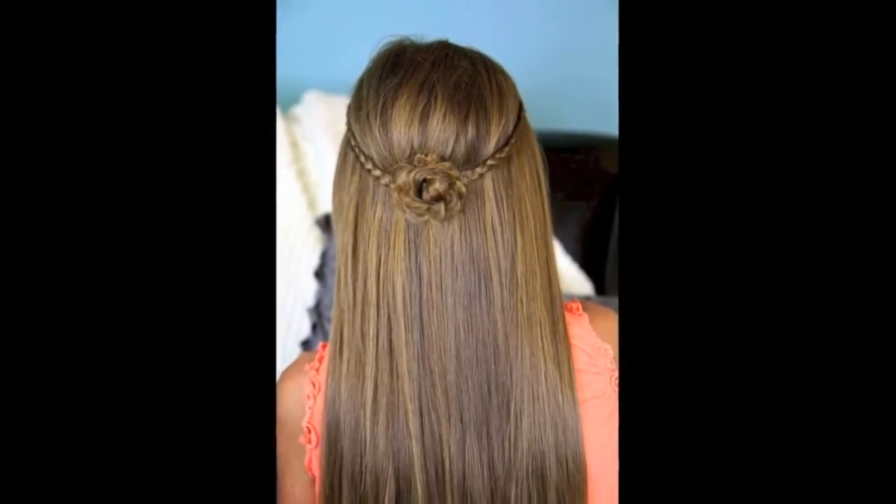One of the things I love most about this hairstyle is that you can do it on straight hair, curly hair, wet hair, dry hair — anything you can kind of think of — and it looks great.